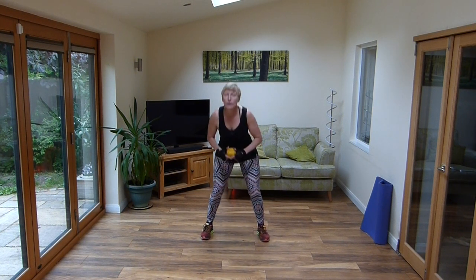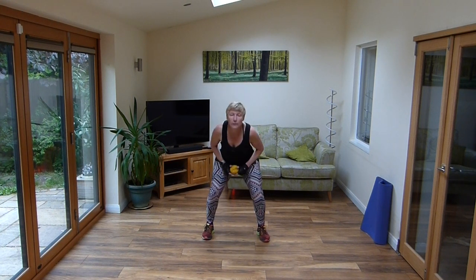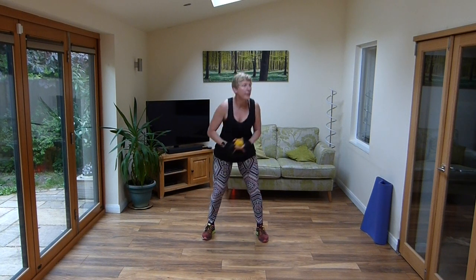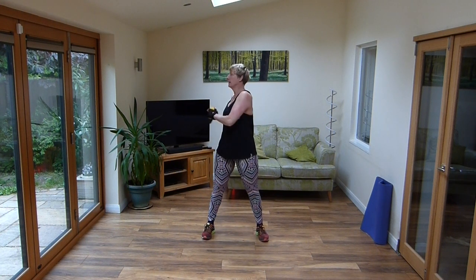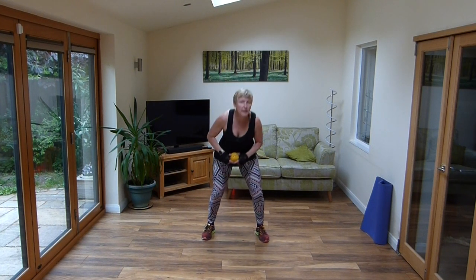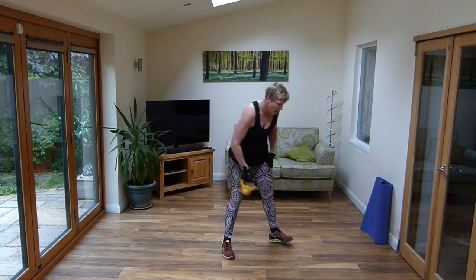Squat and twist. Squat, over, squat, over. And lift it up. Superb, okay.